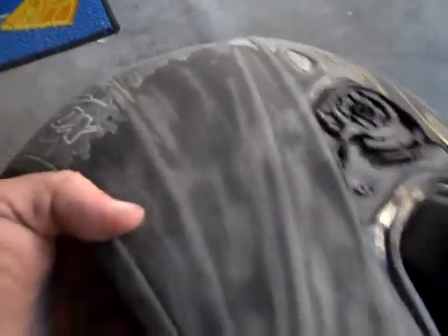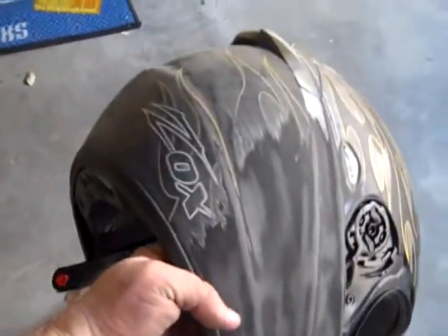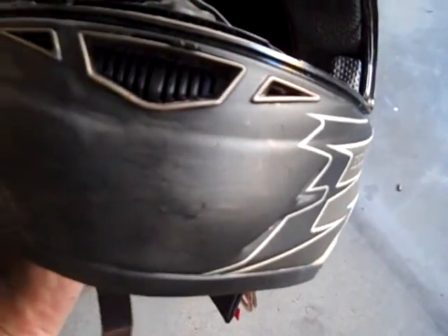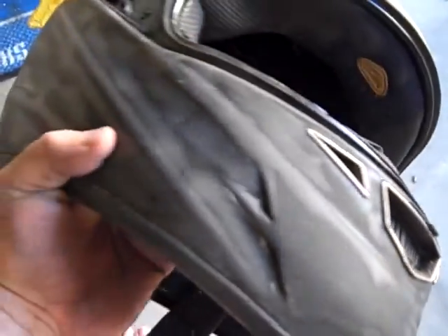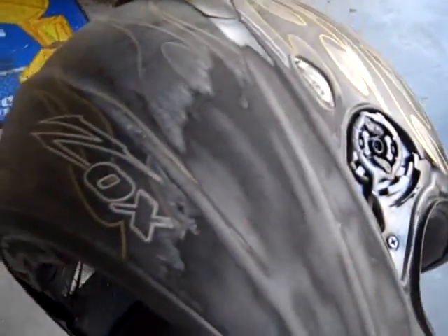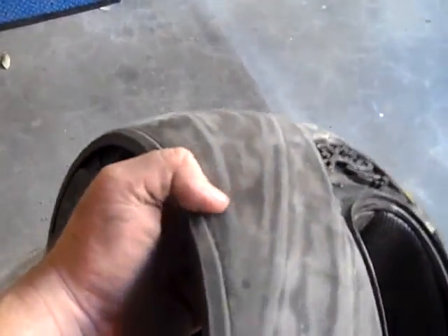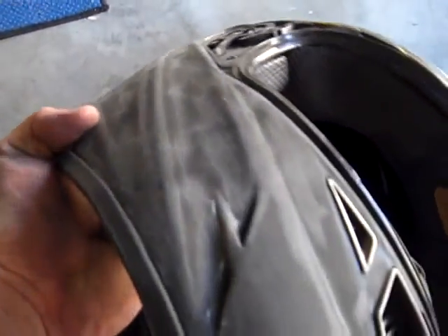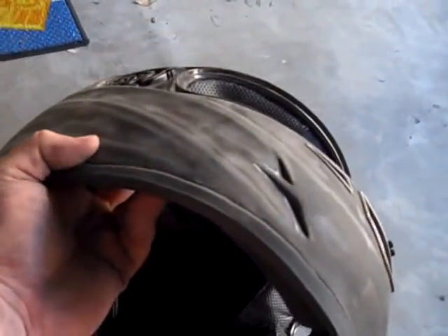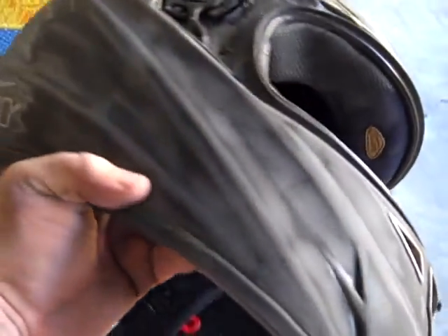Okay, so I've been going with the 80 grit and the whole goal is to get all the shiny part off of the helmet. You can see I have not done the right side of that chin yet — there's still some shine — but everything over here is dull, dull, dull. That's what you're looking for. Once you get that off, you really only have to do one more finer grit, but I'm going to do two to get it really smooth. I've been working at it for about 10 to 15 minutes and I've gotten that far.